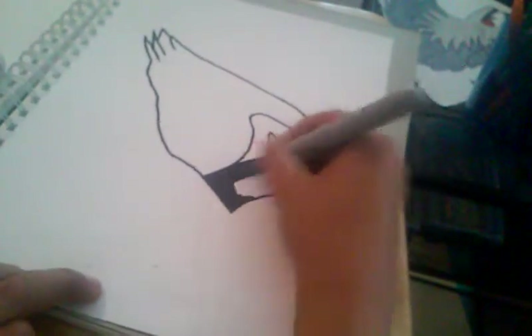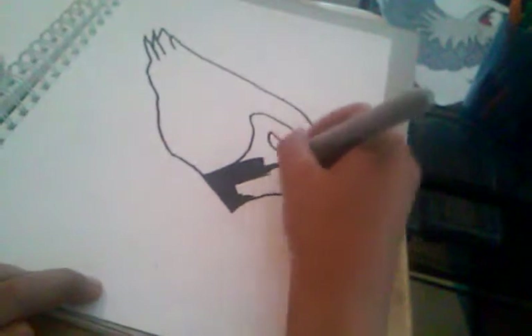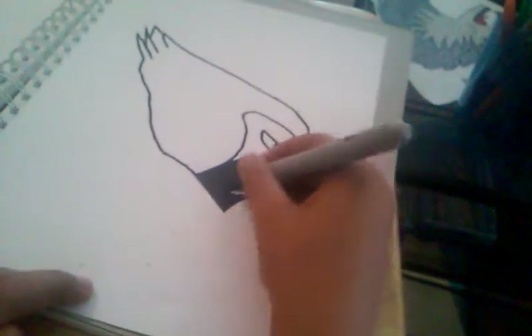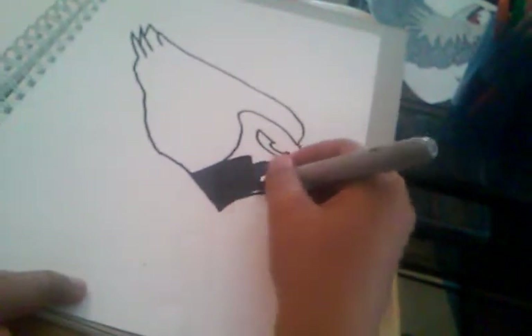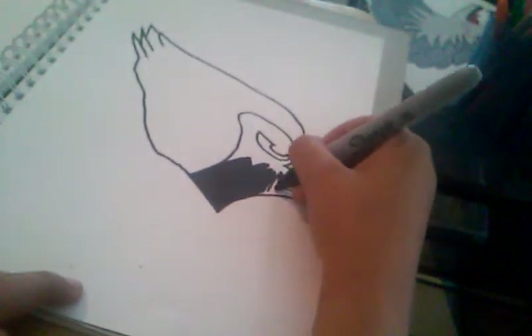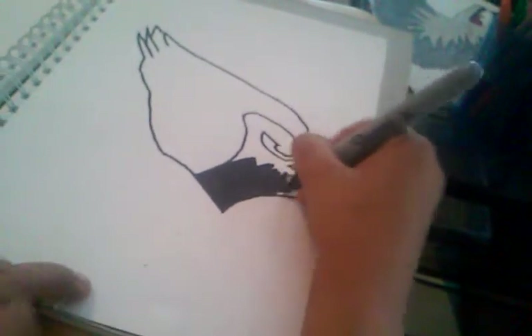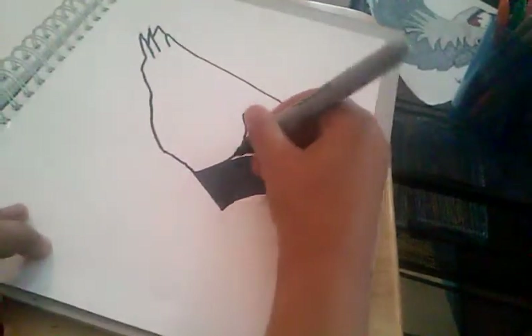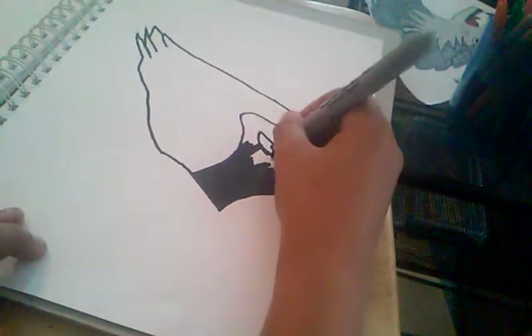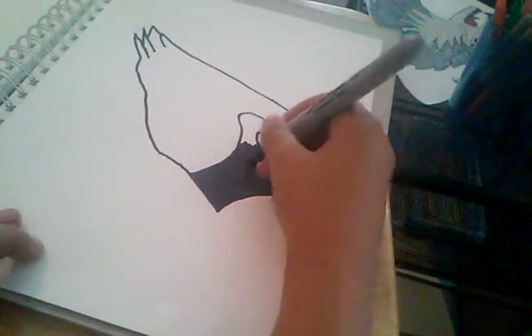Make sure to hit that subscribe button, smash that like button, and make a comment below. You should use some backing paper if you're using marker, just in case it goes through. I also posted a video of how to draw an Arizona Cardinal.